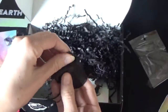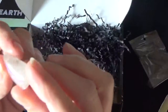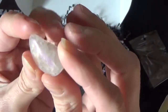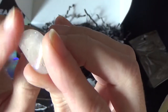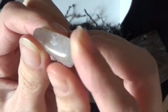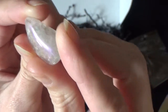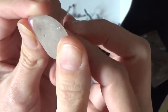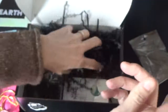I believe this is our crystal. I'm no expert in crystals, but this is very, very pretty. It looks like quartz, but I don't think it is because it's got a pinkish hue. My camera is picking it up as white but actually it's got iridescence to it, a pinkish color. Very nice.